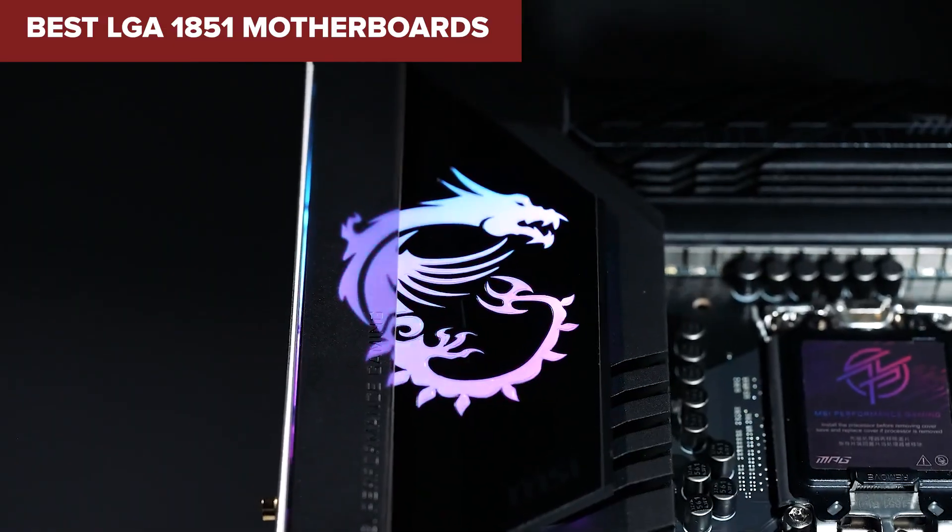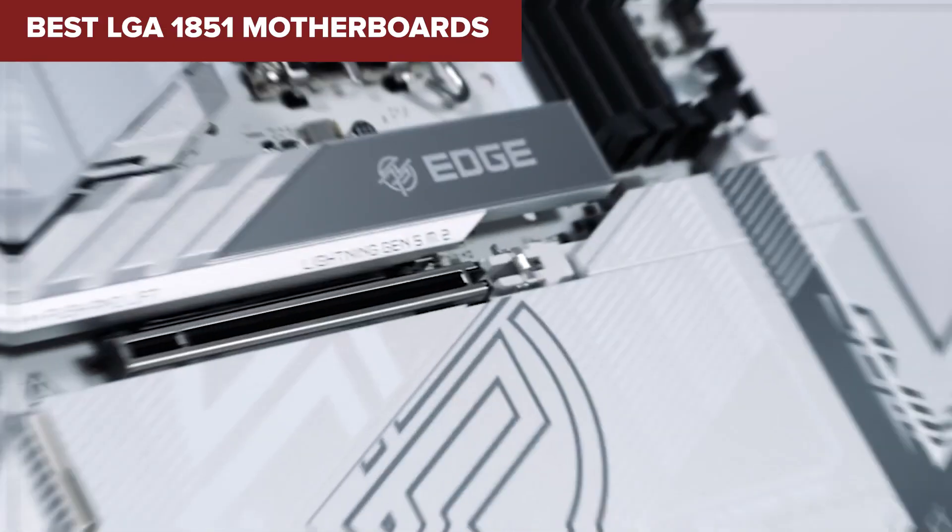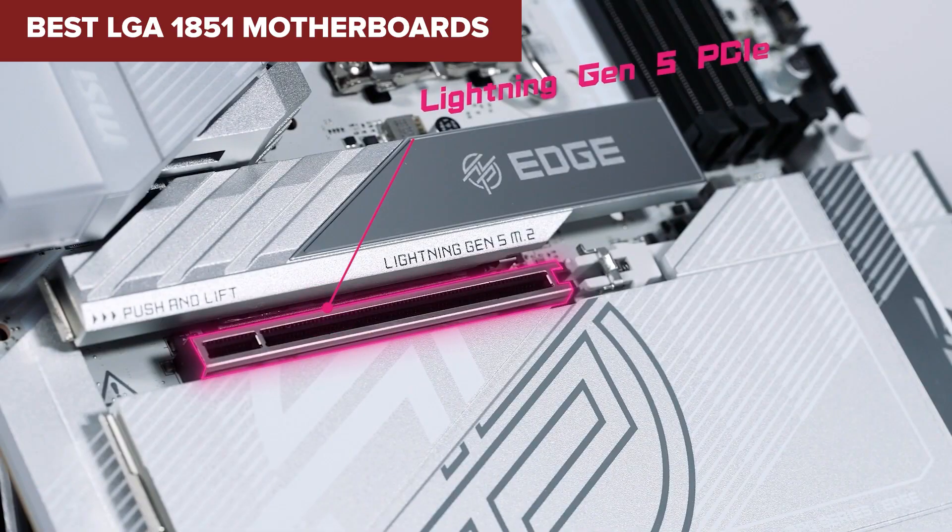Looking for the best LGA 1851 motherboard for your next build? Stick around — we're ranking the top 5 boards from good to absolute best, and you won't want to miss what's at the top.